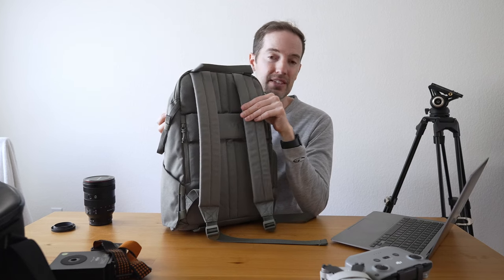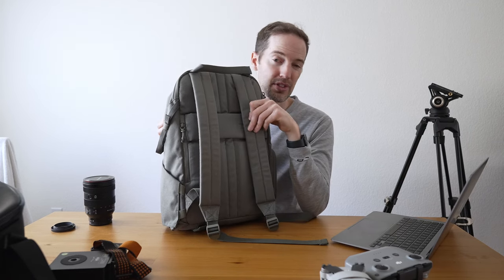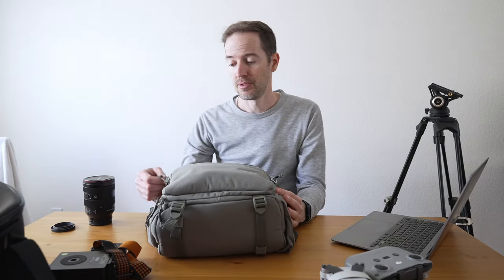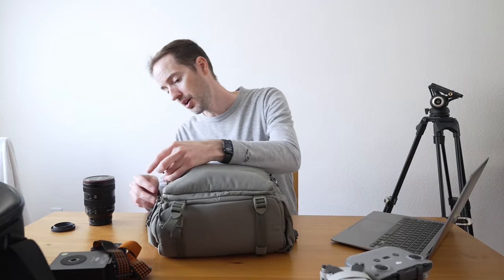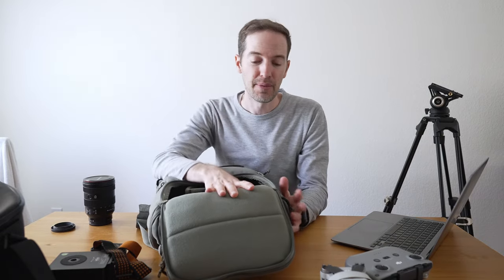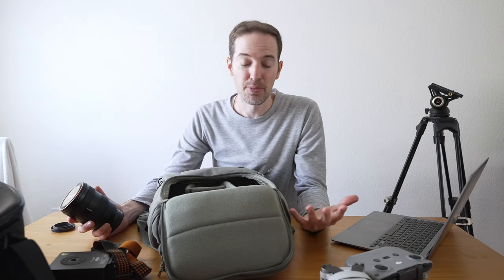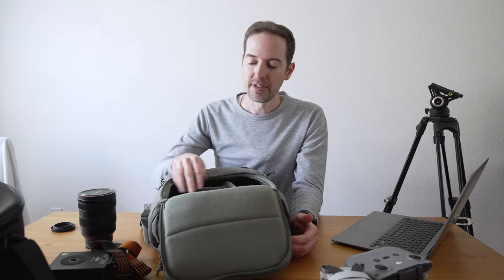You can also put a Peak Design capture clip on here — it fits easily because of the slim strap. As for the gear I use: I have the DJI Pocket 3, which I haven't experimented with too much yet but I'll do a comparison video with the ZV-1 soon. I use the 24-105 lens a lot with the ZV-1 when I need stabilization, and the ZV-1's dynamic active stabilization gives really smooth gimbal-like footage without needing an actual gimbal. My Sony 20mm 1.8 is on the camera right now.